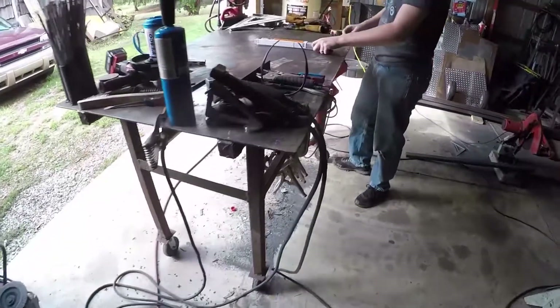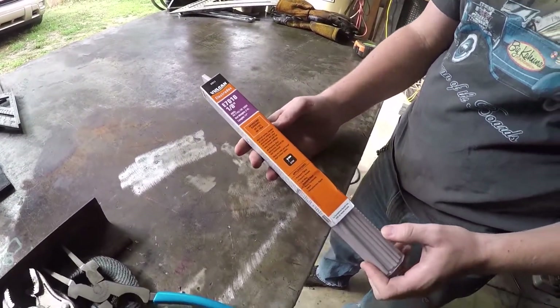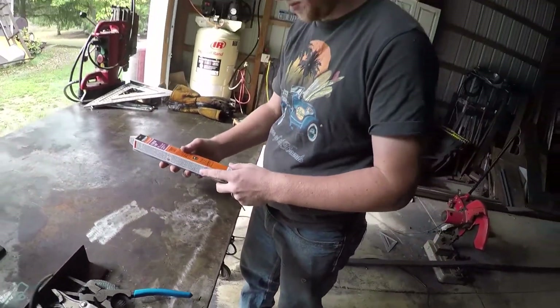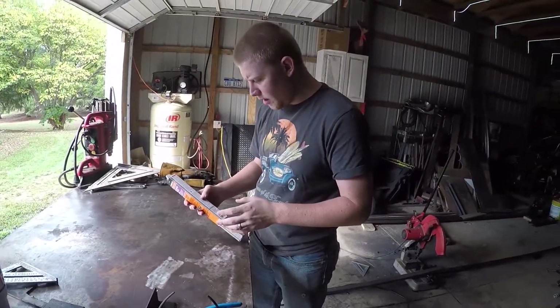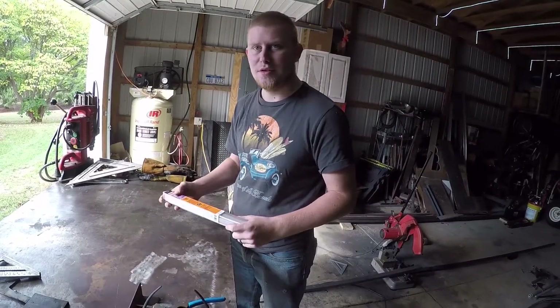Today we're testing out these Vulcan 7018s. These are the eighth inch size, in a two pound package. How much did you pay for these, Spencer? At our Harbor Freight they were $4.99 for two pounds. So, not bad.